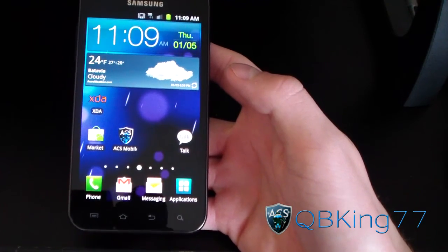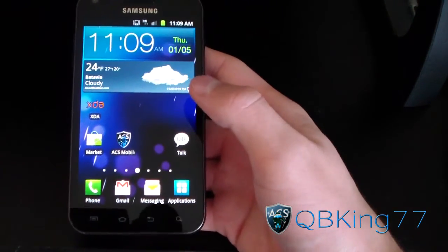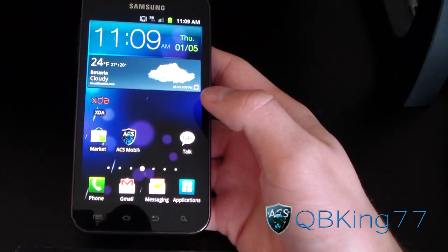Hey everyone, Cuba King 77 here from the AC Syndicate team, here to do a video showing you how to install stock rooted EL29 on your Epic 4G Touch.